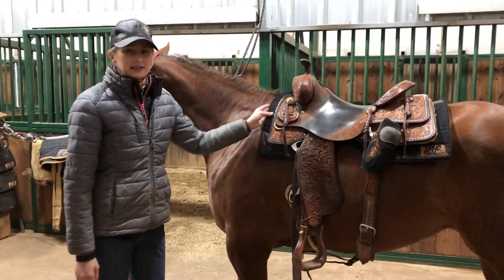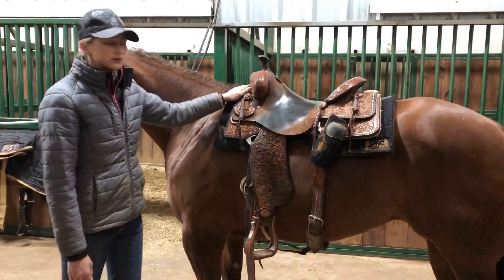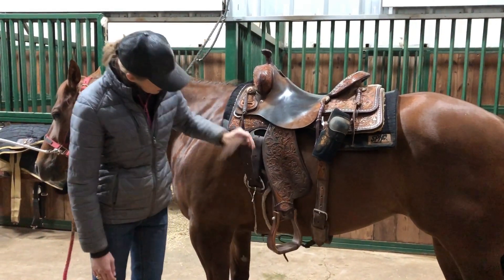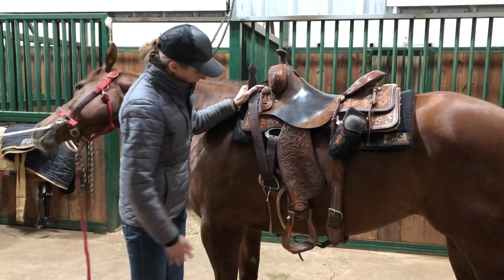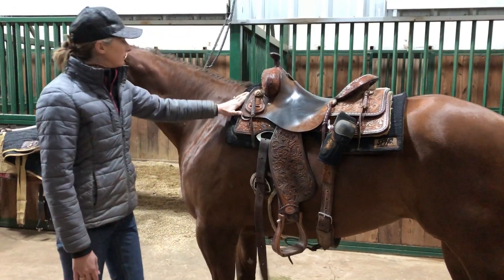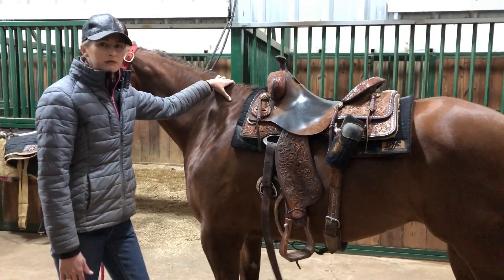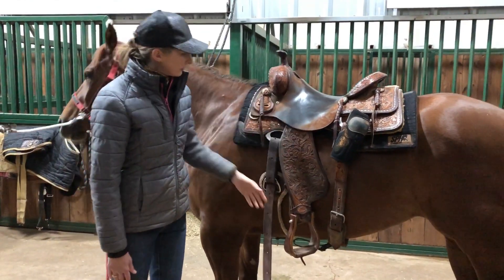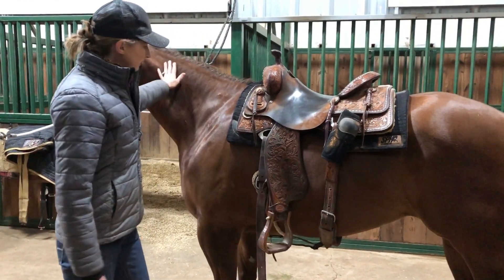This is where your saddle should sit on your horse's back — right behind the withers. You can also tell by where your cinch is: it should be right behind her elbow. We don't want the saddle sitting up on top of the withers or the neck, and we don't want it too far back. This is about the right spot.